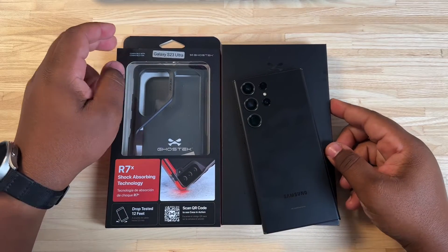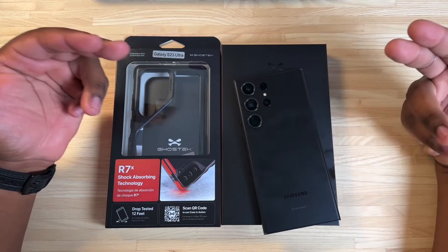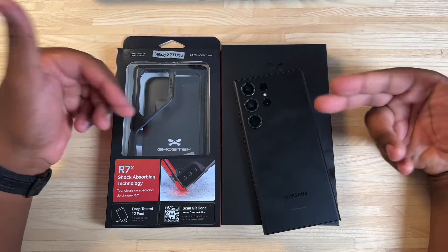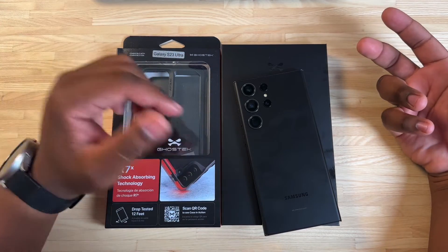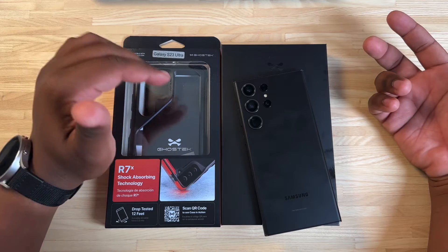Hey YouTube, what's going on? TechKingMike back with another video for you guys. And today, we have the Ghost Tech Atomic Slim cases for the Galaxy S23 Ultra on deck. Shout out to Ghost Tech for sending these cases out to me.